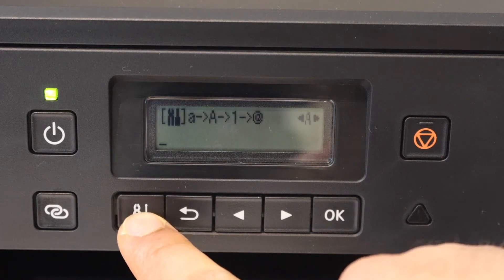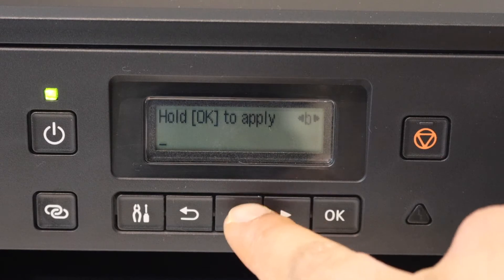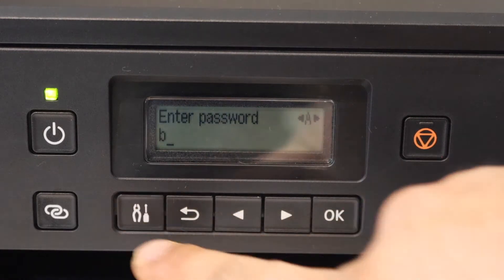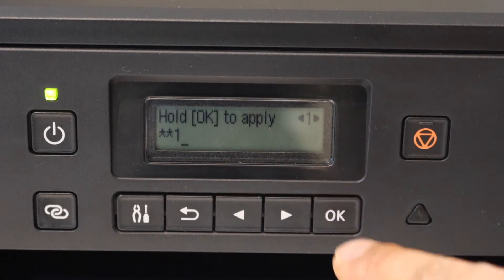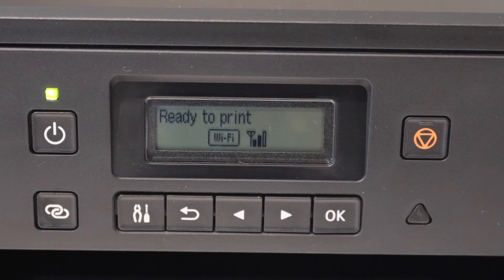Use the keys to select uppercase, lowercase, numbers, or special characters, then use the keys to select each character and click OK to apply the password. Press and hold the OK button. Once the printer is connected, you will see the signal on the screen.